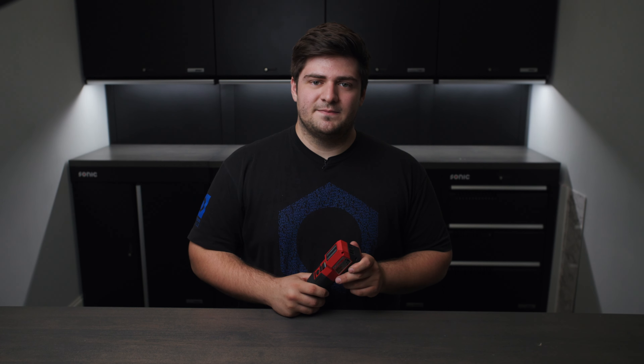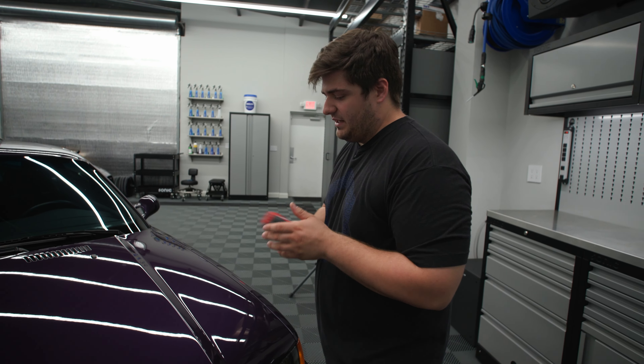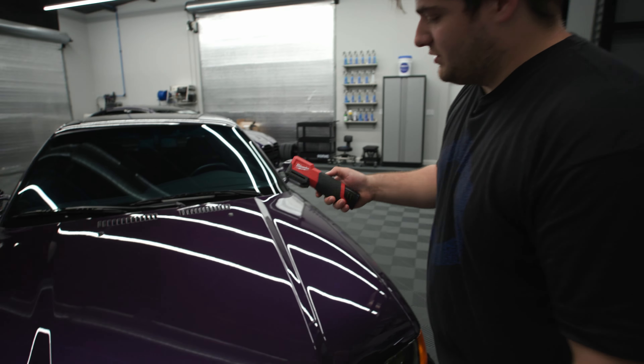So let's take this into the garage and we can show you what this light actually looks like in action, as well as some of the use cases for it. We have our E36 right here and we're just going to demonstrate how the light works.